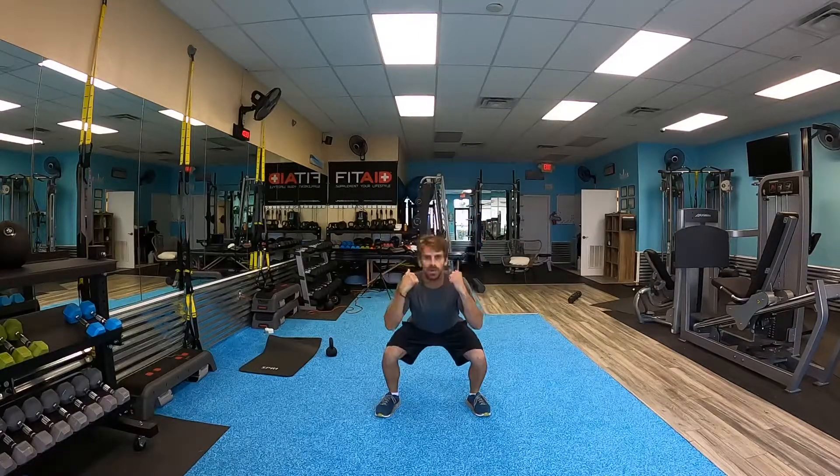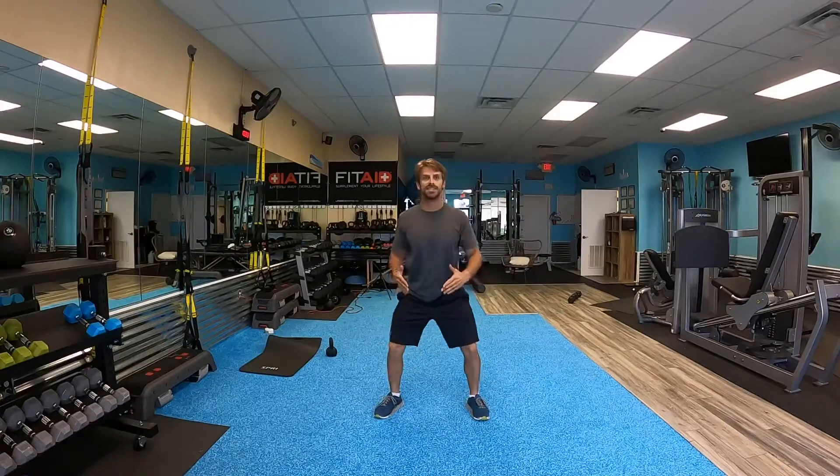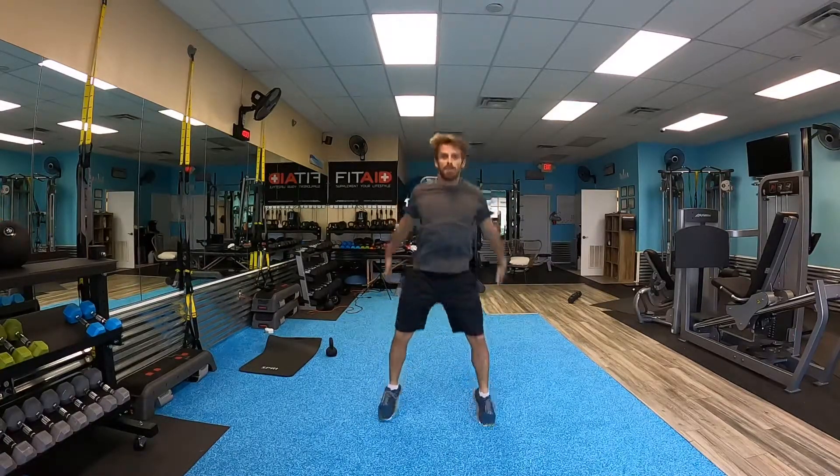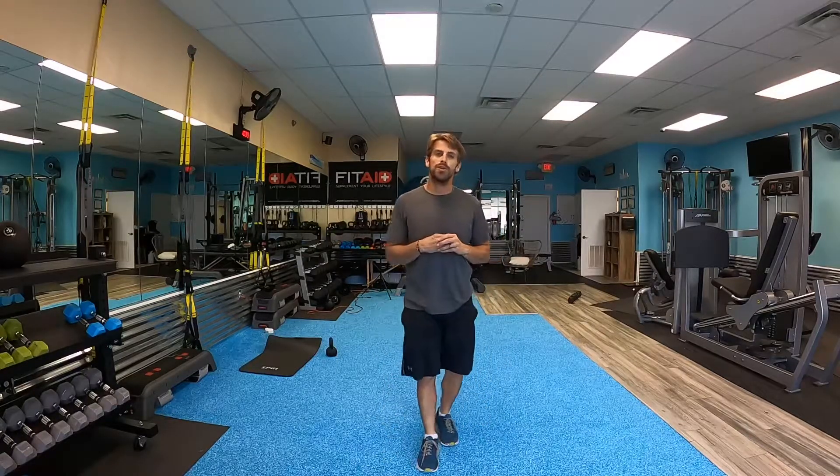Once we come down, we're going to explode up with a nice soft landing. Spring down, pop up, nice soft landing. That is going to be a jump squat for you guys.